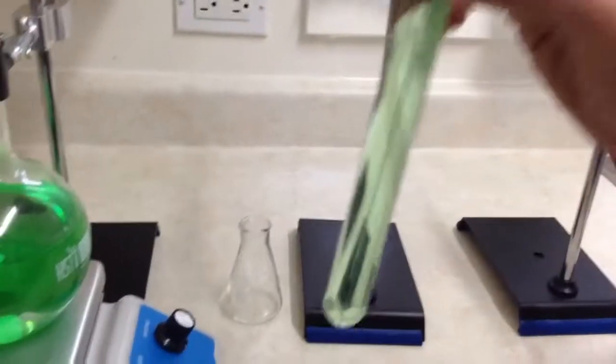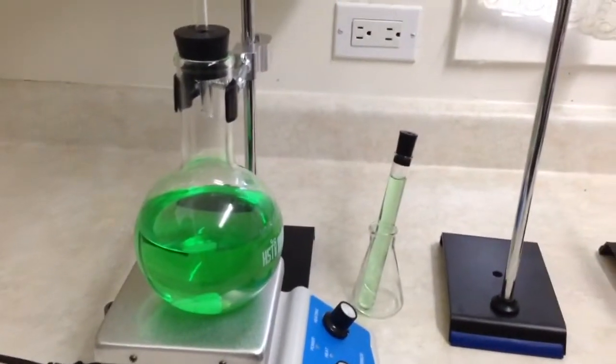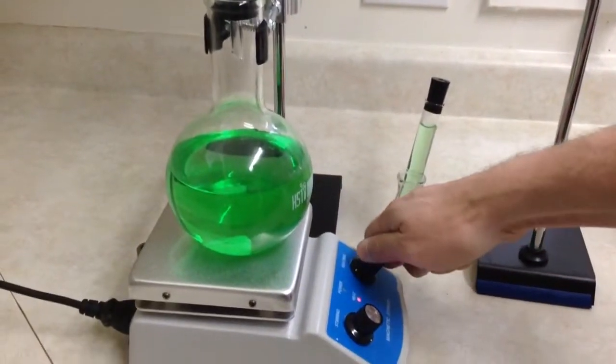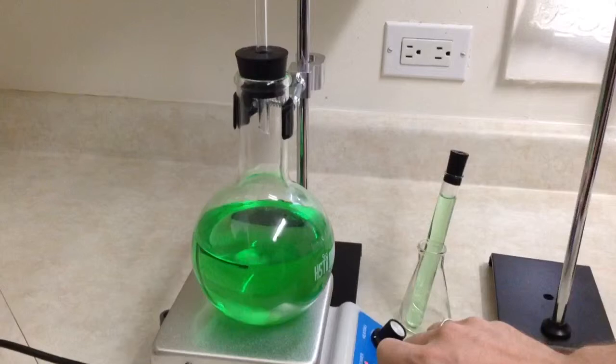We're going to do the same with the distilled stuff. So we'll see how this stuff burns and we'll compare it to the other stuff. We'll keep the other stuff here. The water is running on that. So I guess we turn this on and we'll come back later once it starts to heat up and boil.